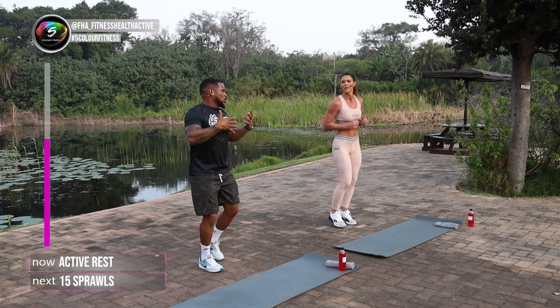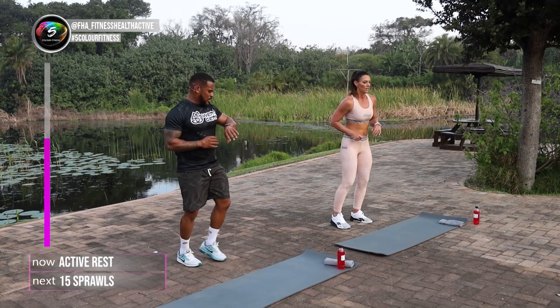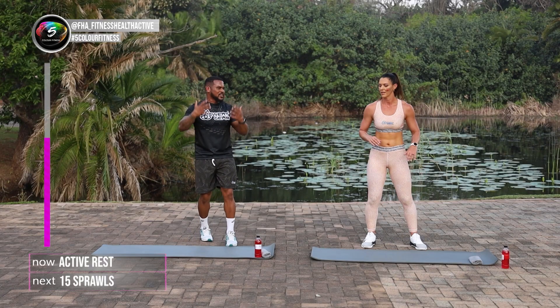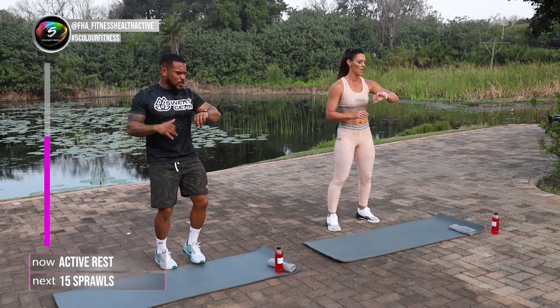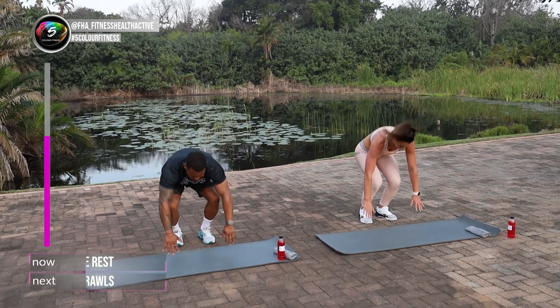And it can also lead to doing a better burpee as well. Because when we burpee and jump, it's always better to jump from a wide leg stance than with a closed leg stance. Very common mistake in the burpee — people close their legs in the front and struggle to get up. And we're going to go into the sprawls in four, three, two, one, and go.